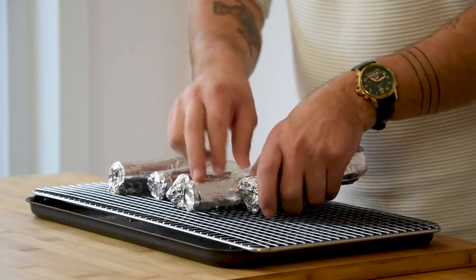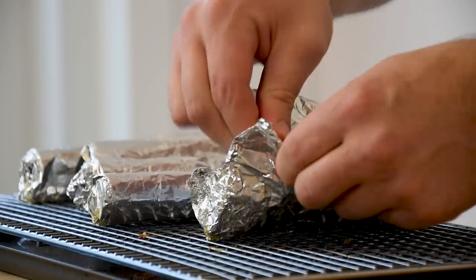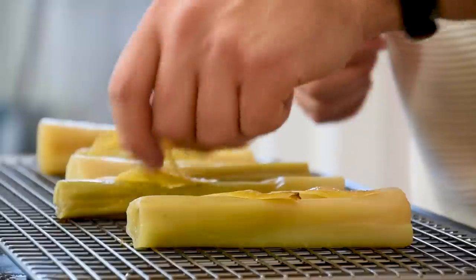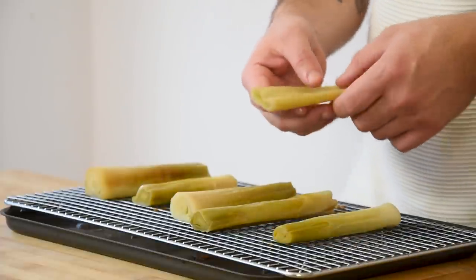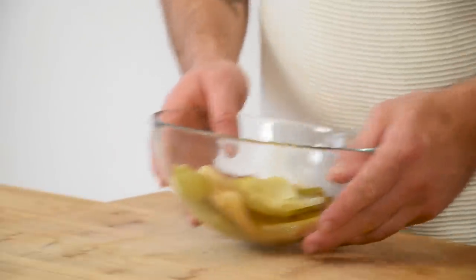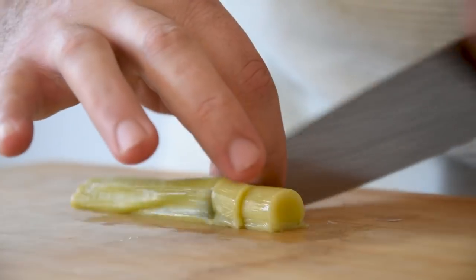Now transfer them on an oven rack and cook them at 150 degrees Celsius for 15 minutes. Once they're cooked, take them out of the aluminium foil and remove the lemon peel. Then pull the inside of the leek out and be sure that it's the same size on all the leeks. Now let it cool down in your fridge and keep the trimmings for later. Once the leek has cooled down, portion it into pieces that are around 1 cm and keep it in your fridge for later.